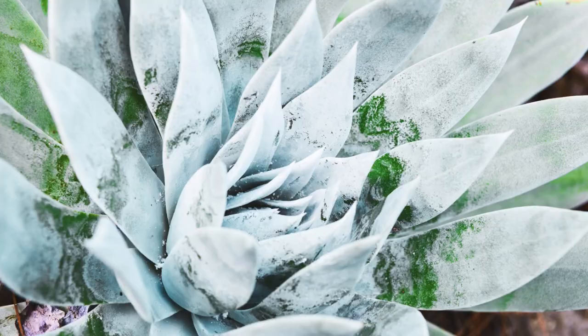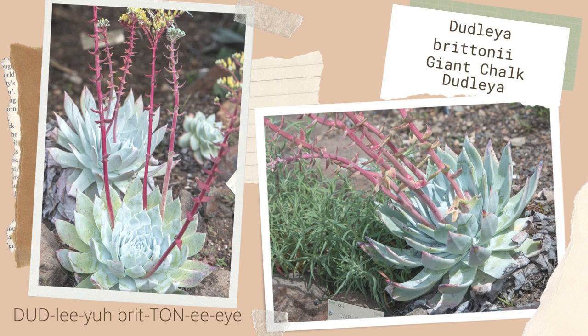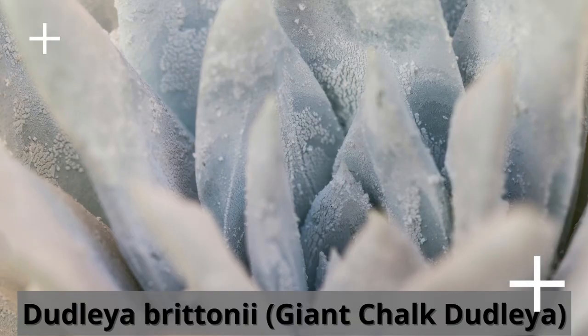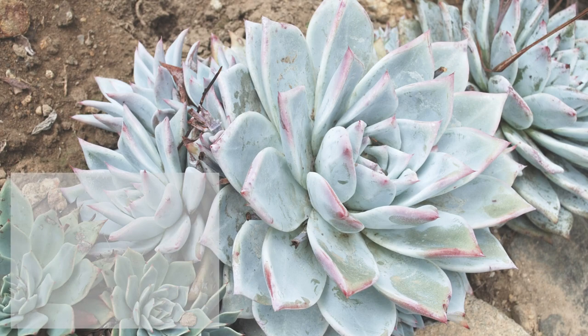Dudlea britunii is an evergreen succulent with gorgeous chalky white rosettes and spoon-shaped leaves. Their leaves actually glow under a full moon. In fact, the white coating on Dudlea britunii has the highest measured ultraviolet reflectivity of any plant in the world.